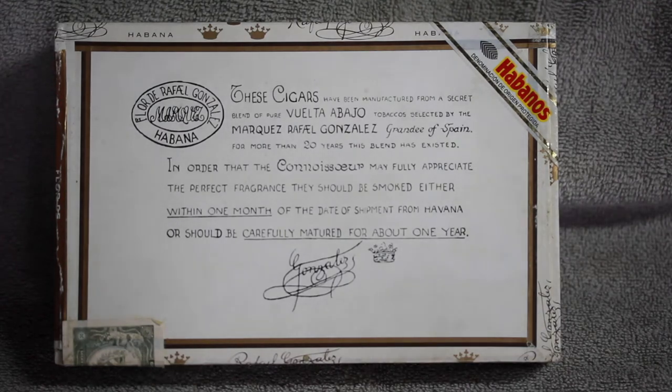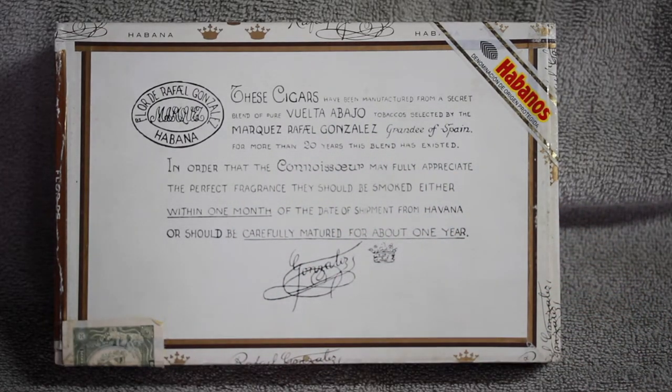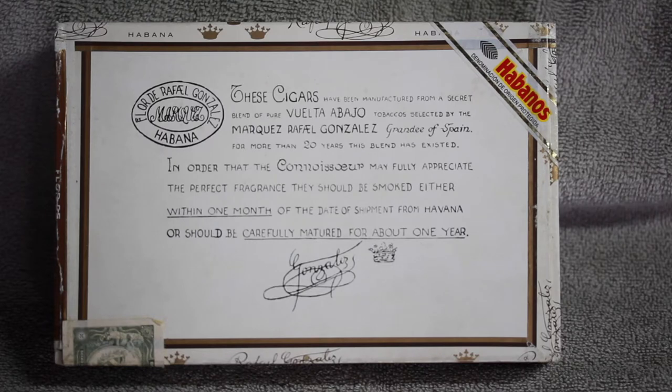What we have here is the Rafael Gonzalez Petit Corona. It's 42 by 129, which is about 5.1 inches. I always like these cigars because of what they have right here on the front of the box. It was introduced in 1928, and this is a pre-1960s release. This cigar is still in production. There are two other Rafael Gonzalez cigars in production today: the Panatelas Extra and the Perlas. Everything else has gone by the wayside.